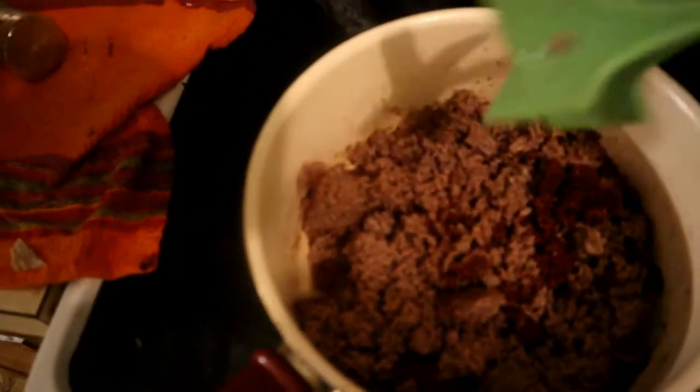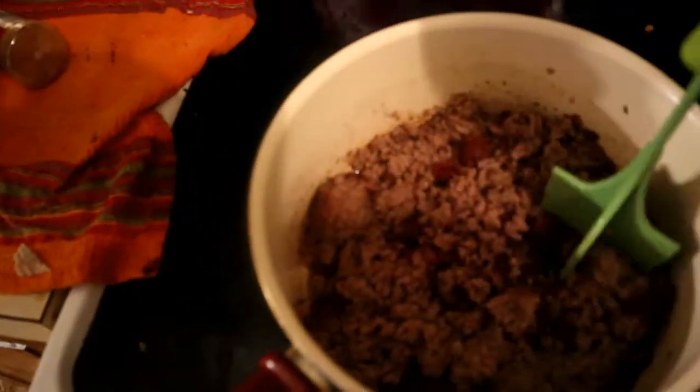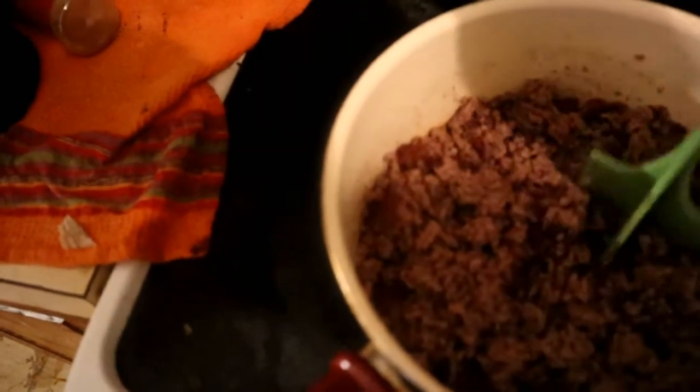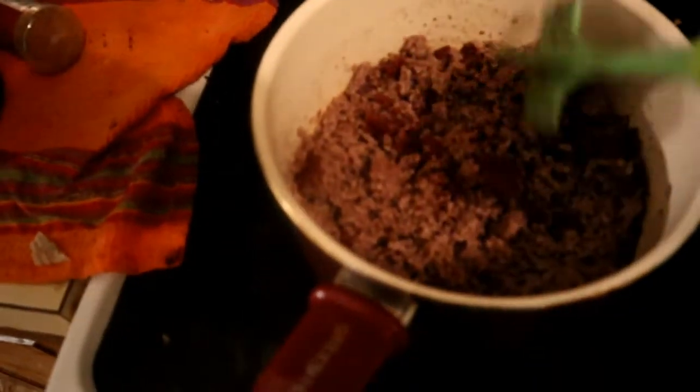I'll take that off. Oh yeah, that's good. I think now we'll put in our sauce. That looks pretty good right there.